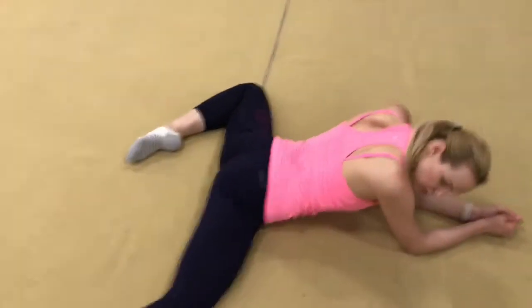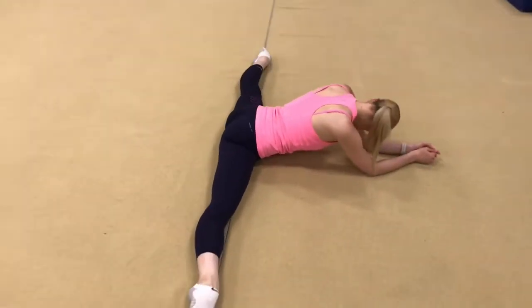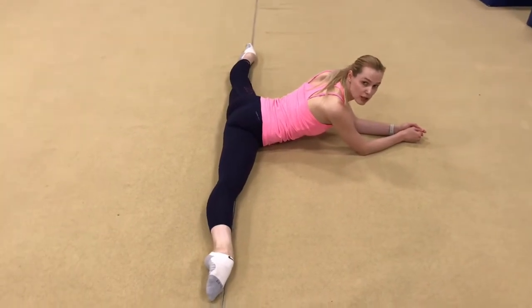Then when you want to make a middle split, you stretch one leg, then another leg. That's a perfect middle split.